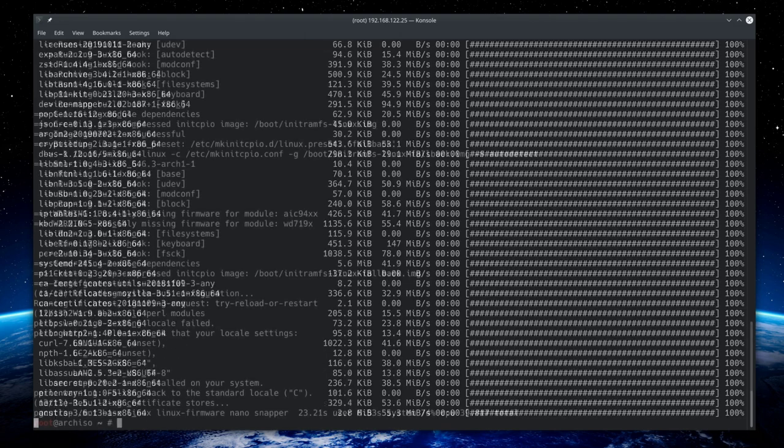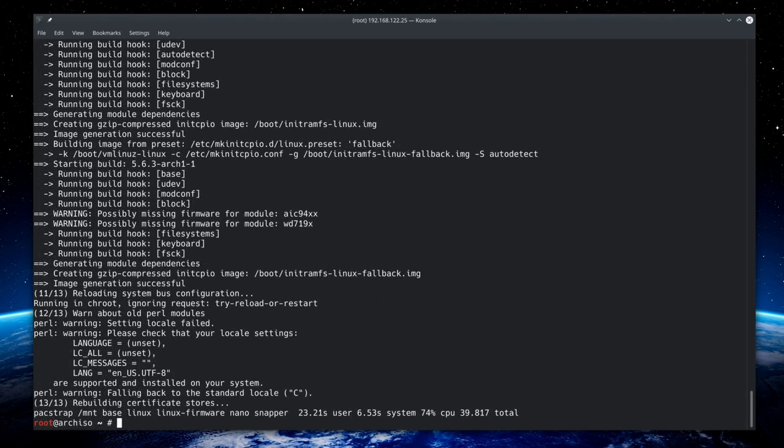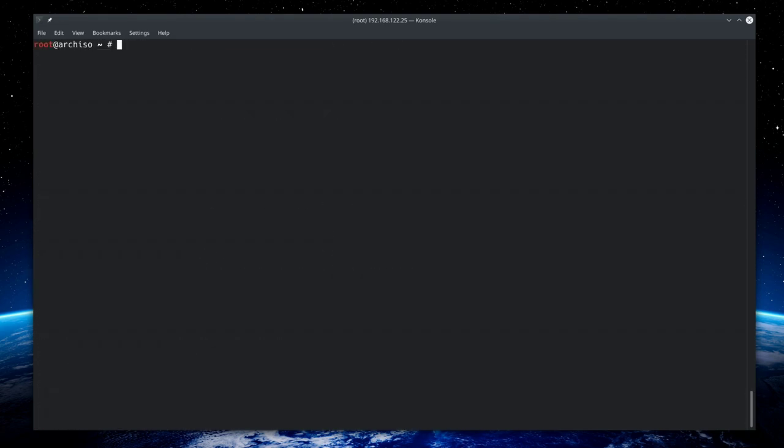The packages are installed. Now generate the file system table with 'genfstab -U /mnt >> /mnt/etc/fstab' — using UUIDs for the partition identifiers. Then chroot into the installation by typing 'arch-chroot /mnt' and hit enter.